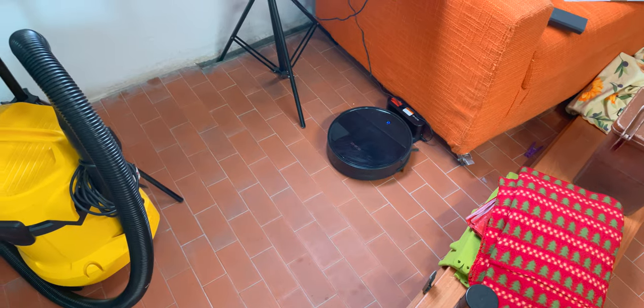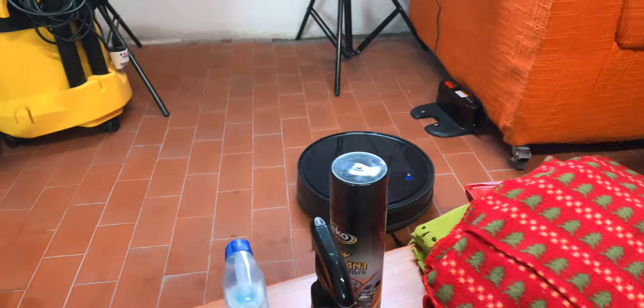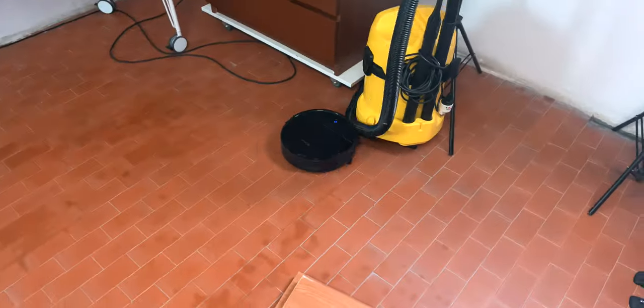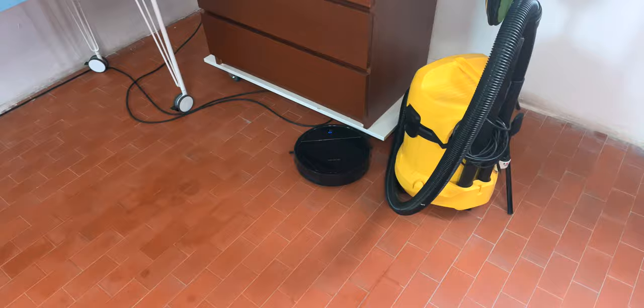It can still return to the base once finished, and it also supports anti-collision and anti-drop. However, I put it really to the test in my garage and it didn't hold up so well — it crashed multiple times, and as you can see, the dirt and scratches are all over it.